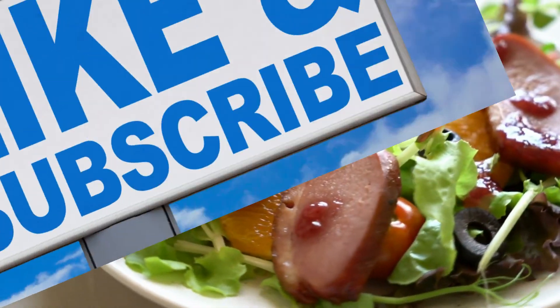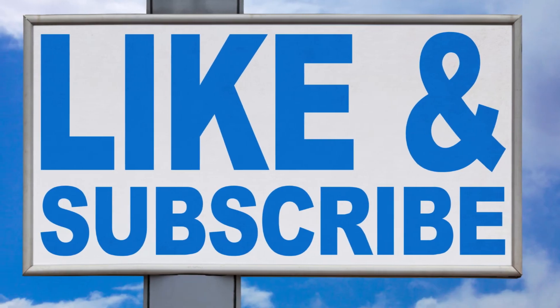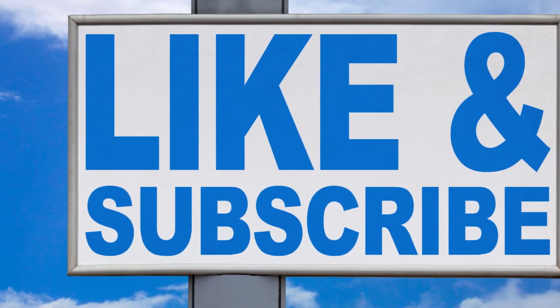Have you ever tried cooking duck breast at home? Share your experience or let us know how this recipe turned out. Thank you.